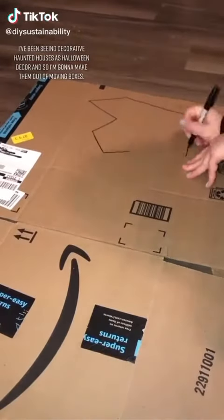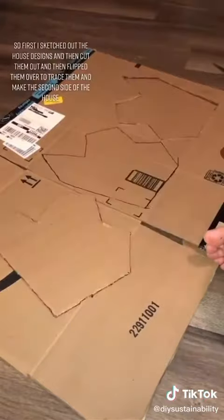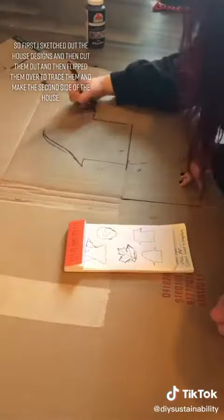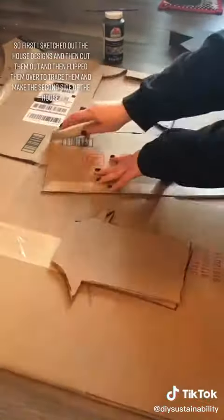I've been seeing decorative haunted houses as Halloween decor, so I'm going to make them out of moving boxes. First I sketched out the house designs, then cut them out and flipped them over to trace them and make the second side of the house.